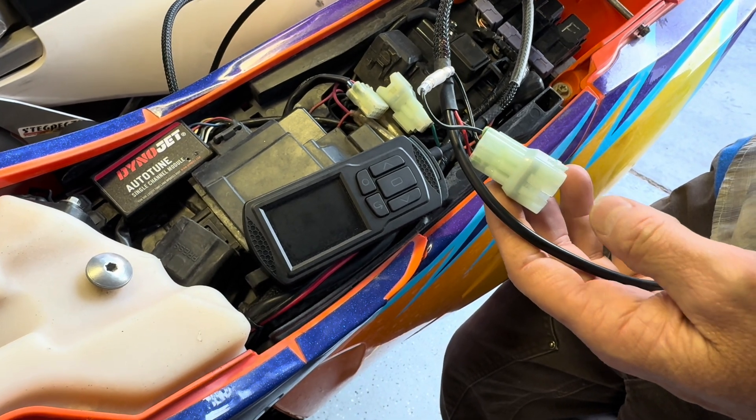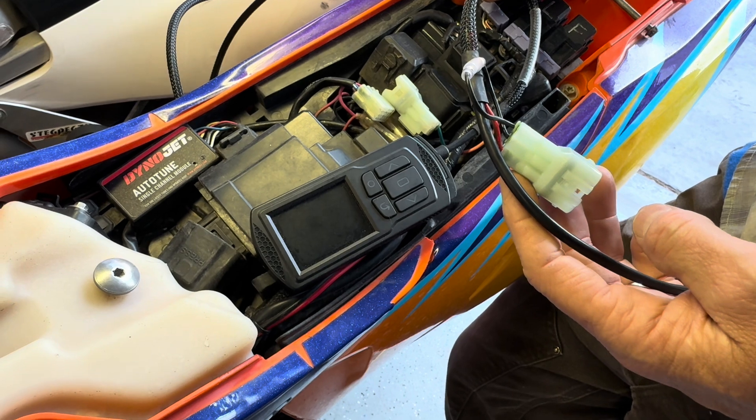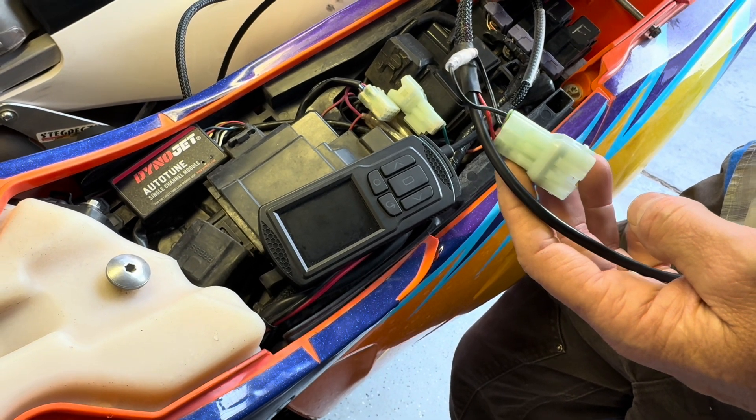What's up, motor buddies? Mike here from Taco Motor Coat. Today I'm going to show you how to flash the ECU using your Dynojet Power Vision 3 device.